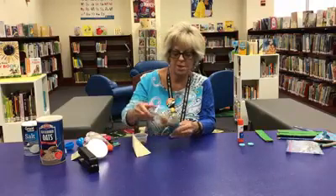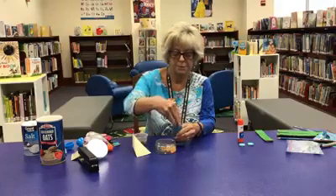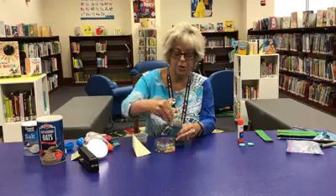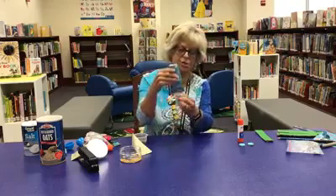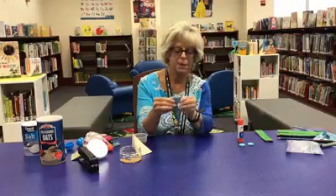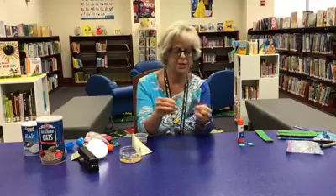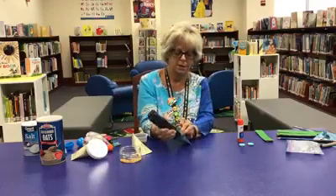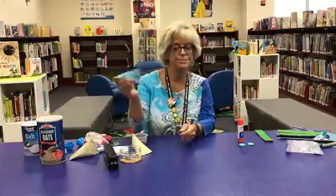Today we have macaroni, so we're just going to use some of this macaroni. Don't want to fill it too full, because you do want it to move around. You secured this end one way, so we're going to secure this one the opposite direction. Remember last week we talked about opposites? We're going to secure that one in that direction, just like that, and put three staples — one, two, three — and you have your very own shaker.